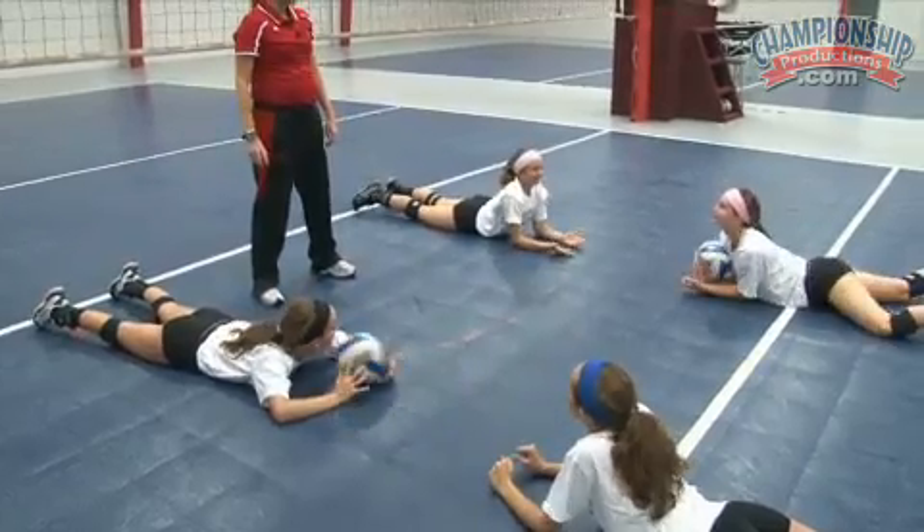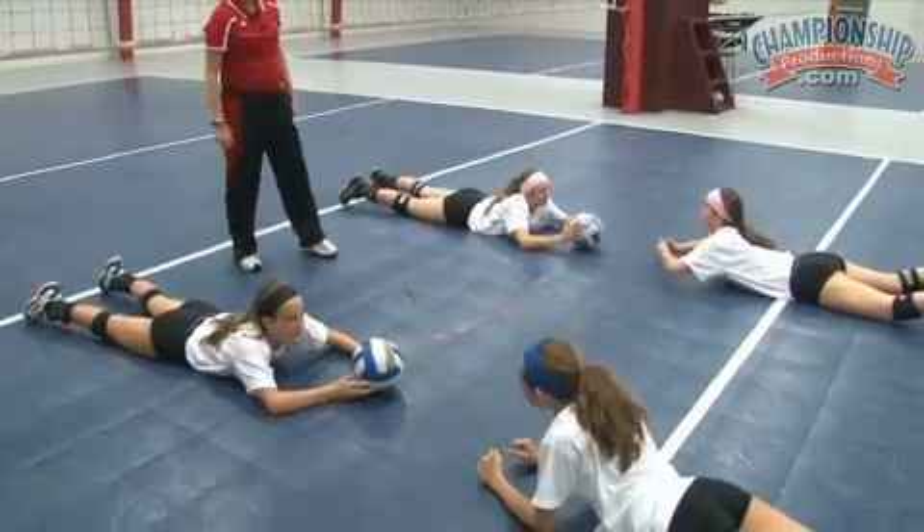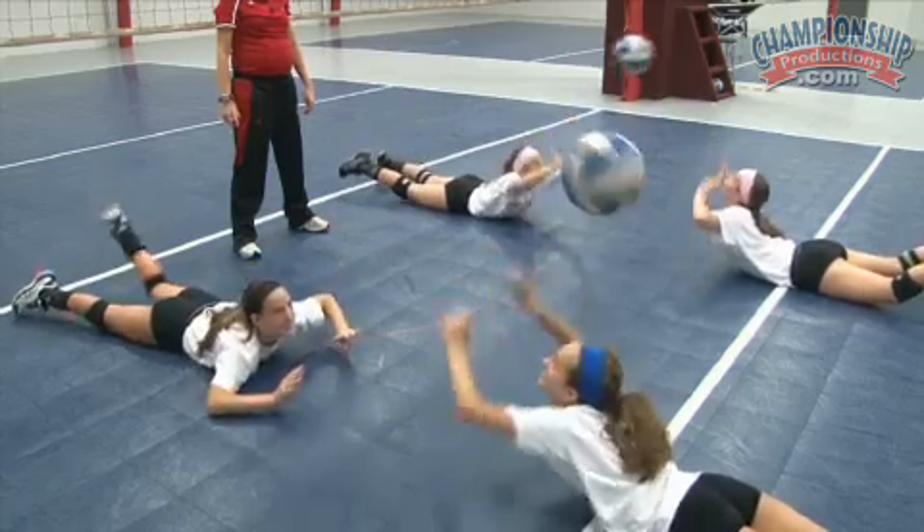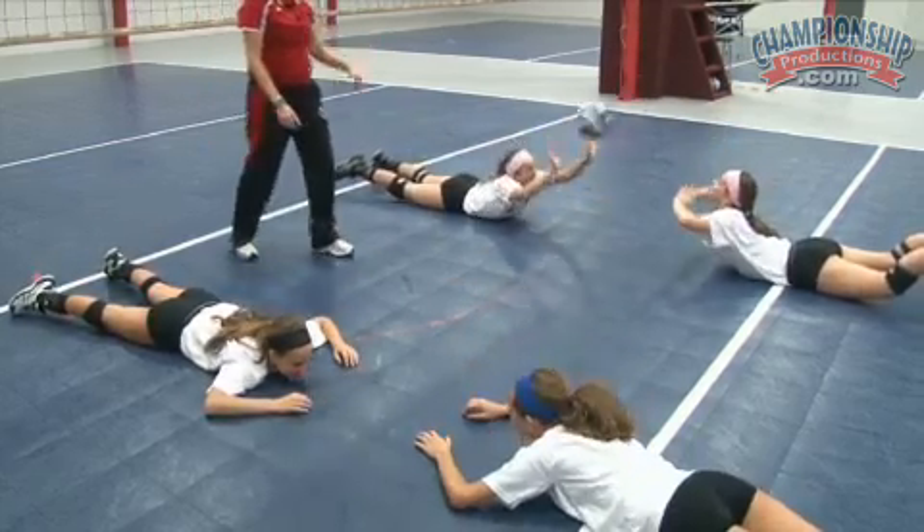Now we're going to go. So we're going to see if you can keep it going. You ready? Go. Good. You guys are dominating. Good job.